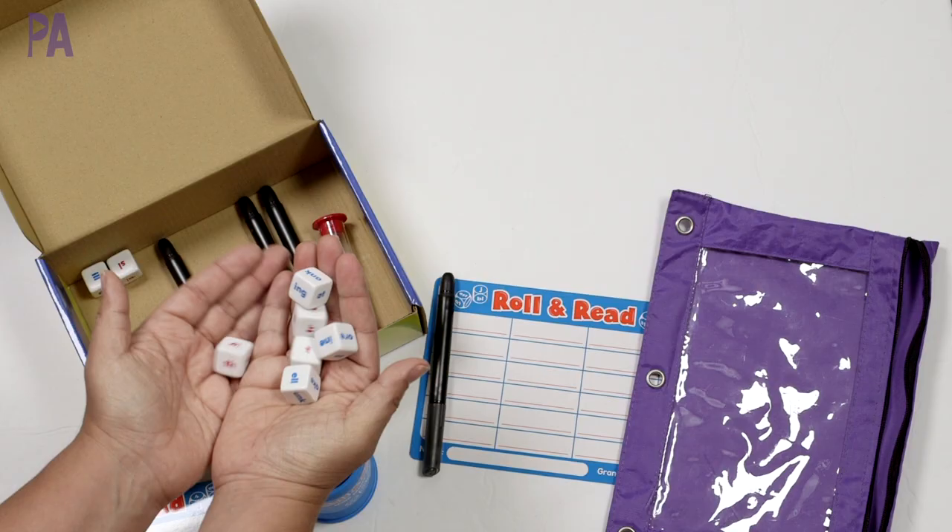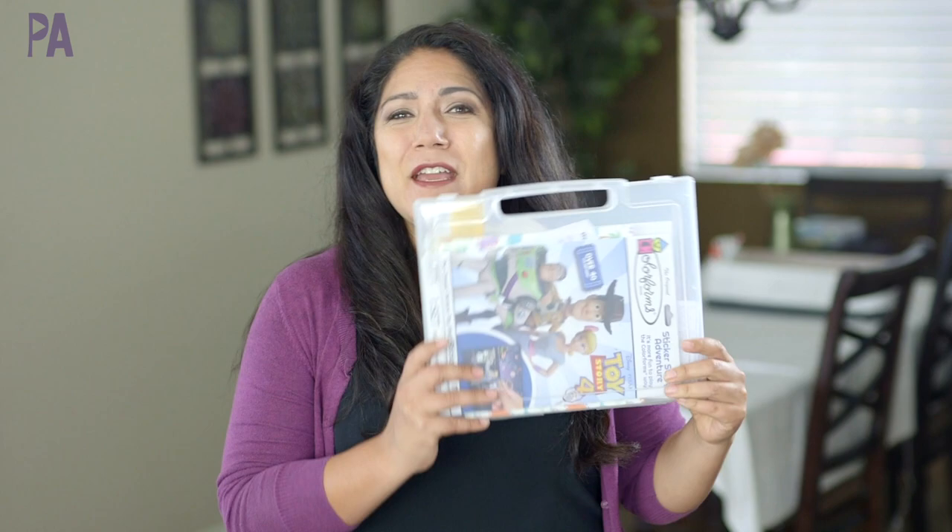Normally on the Purple Alphabet, we're doing videos on restaurant kits or activity kits to use when you travel or go to the doctor's office. However, we're not doing that much anymore, so I did come up with a new way to use these in our house and I wanted to show you what I came up with.